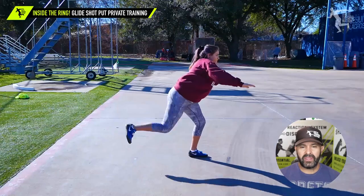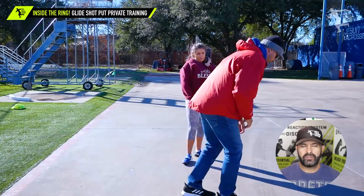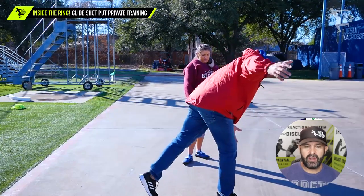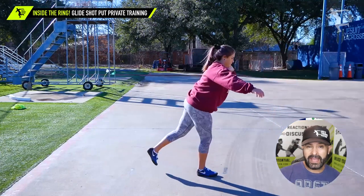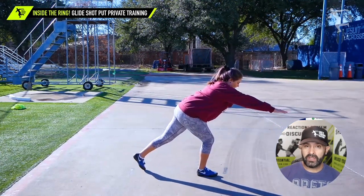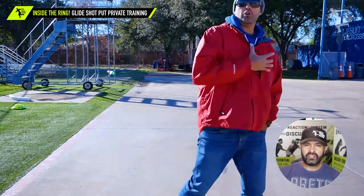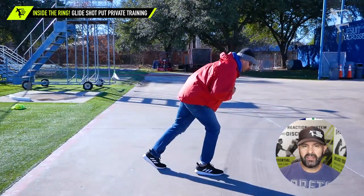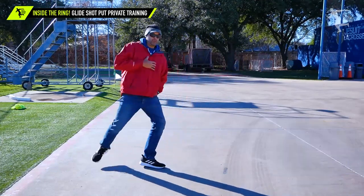One of the common things a lot of throwers do is they kind of rotate out of their glide — you see a lot of gliders who have a hard time reversing. This thrower was not the biggest athlete but actually a pretty good power lifter with some good numbers, so she's got a lot of punch. You can see she's always creating a couple of key things. A big common mistake is the shoulders don't stay back.